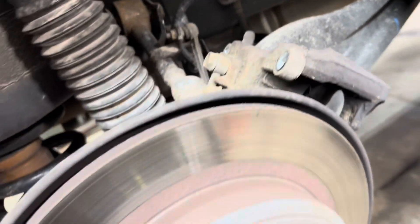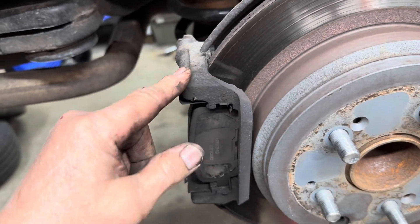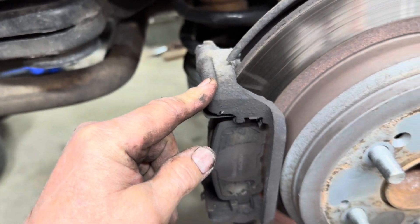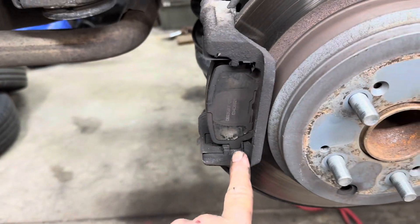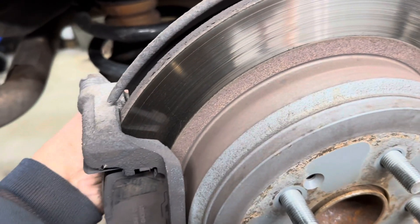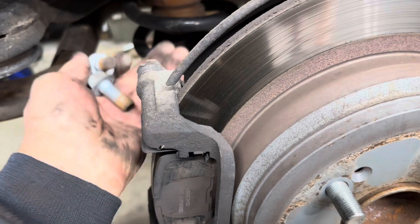If it does have fluid or a torn boot, you need to replace the caliper. Next, remove your caliper bracket — it's held on by two 17 millimeter bolts in the back. They look like this: one here and one there on the backside. Remove both of those.